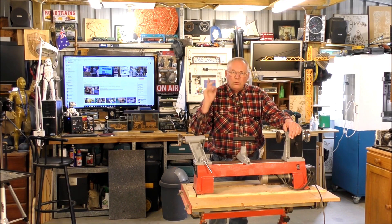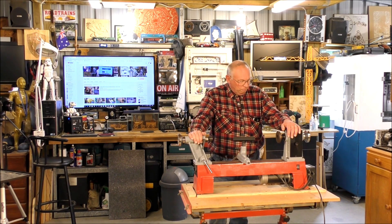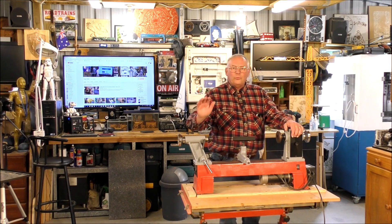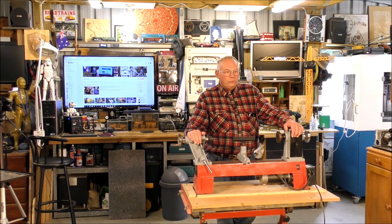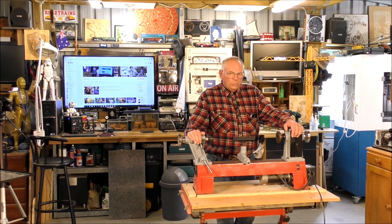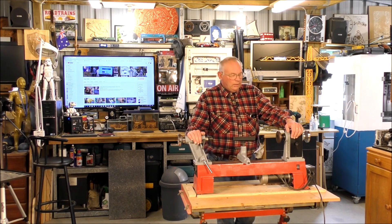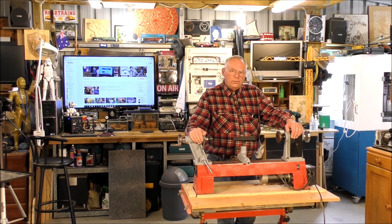Later on I'll show you where to purchase a lathe like this and different machinery. First of all, we're going to choose a piece of wood to make a small bowl with today. I had five tonnes of wood delivered yesterday, so let's take a walk outside and see what we can find.